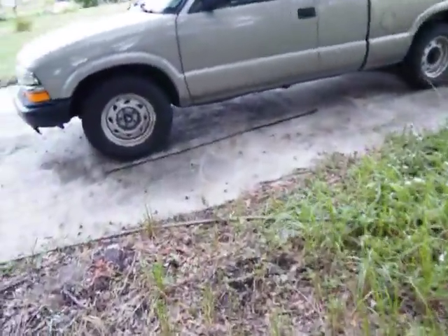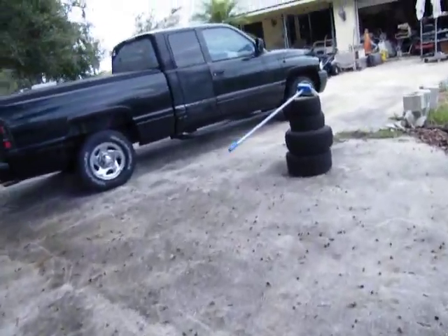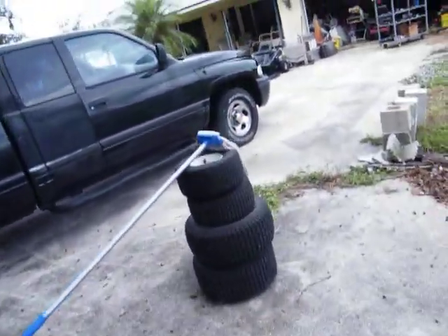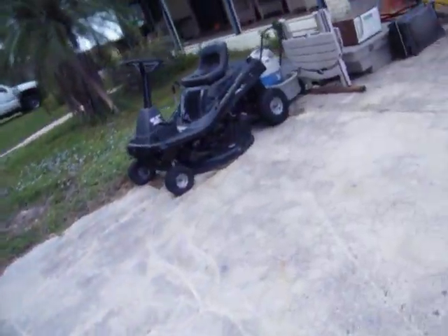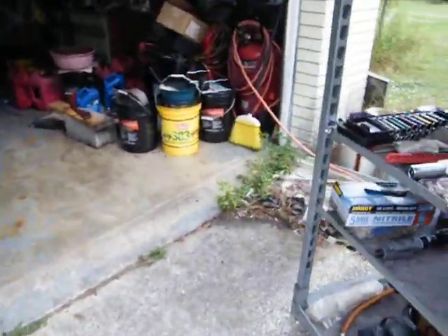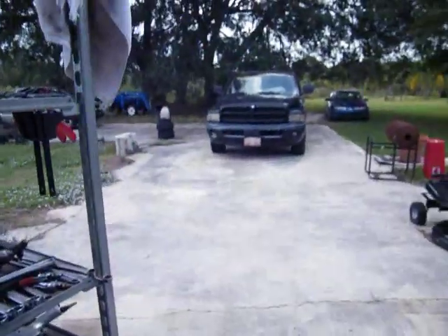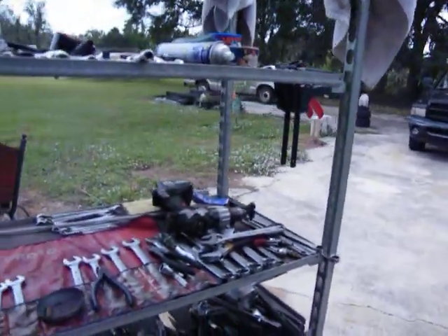I'm not cranking it today — I got other things I gotta do. I gotta put a set of brakes on this truck right here and a booster on it. Looks like she's got low tires too, so that's the project for the day. And vote — get out and vote. Tomorrow's the deadline so I'll be going tomorrow to get this done.